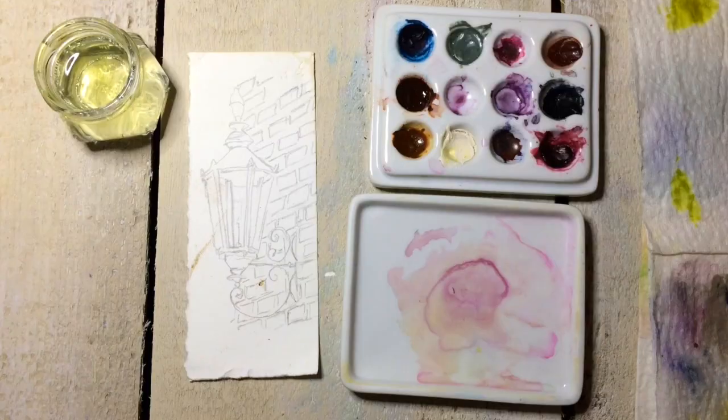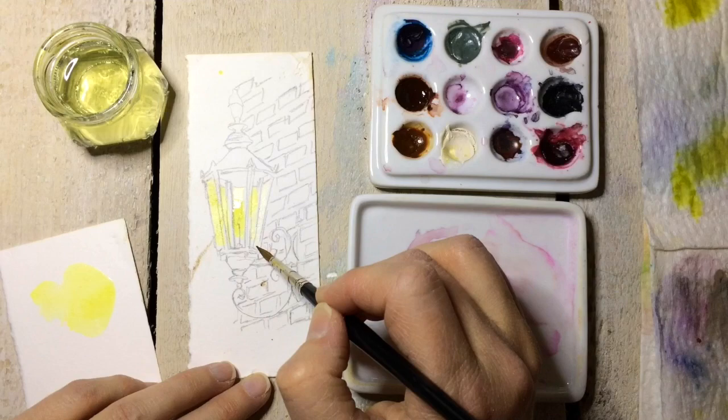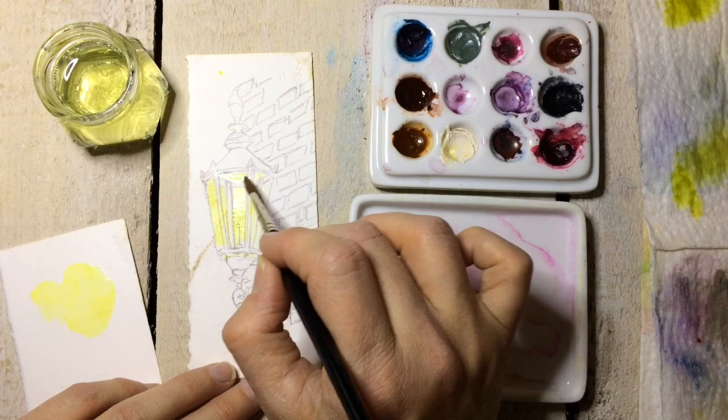Welcome to Watercolor by Scarlett Damon. Today we're going to be painting a cute little lantern. This is an old English style lantern that I really like. I was extremely attracted to the idea of painting a whole series of these rustic romantic lanterns.